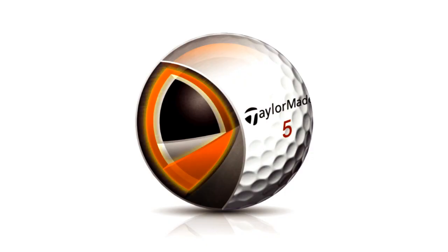The middle mantle is soft and very resilient. It works with the mantle just inside of it to promote a mid-launch angle and mid-spin rate off the mid-irons. That gives you a valuable combination of control and distance, especially with shots into the wind.